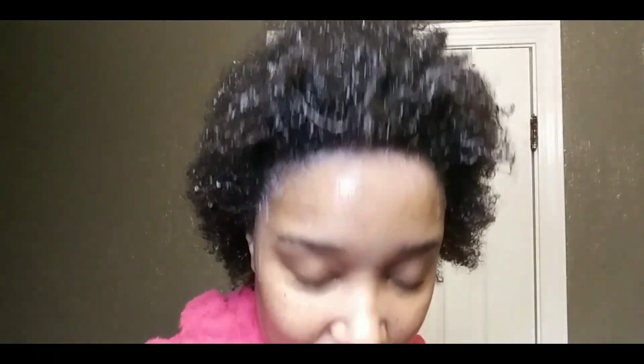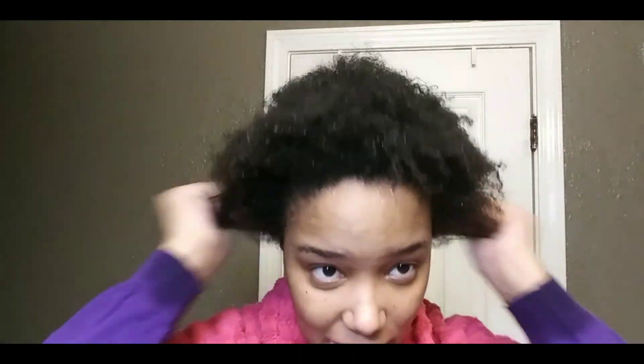I just rinsed out the shampoo — this is just my hair with no product on it right now after the shampoo. I must say it really does not feel dried out or anything; the Aussie shampoo really lives up to what they say when it comes to moisture. As you can see it's still got curls and everything, and that's just after the shampoo process — we haven't even touched the deep conditioning yet. So that's pretty good.